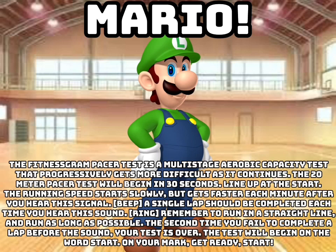Remember to run in a straight line and run as long as possible. The second time you fail to complete a lap before the sound, your test is over.